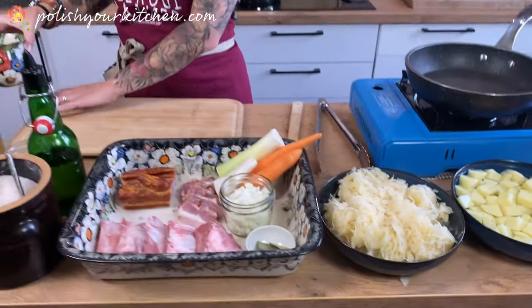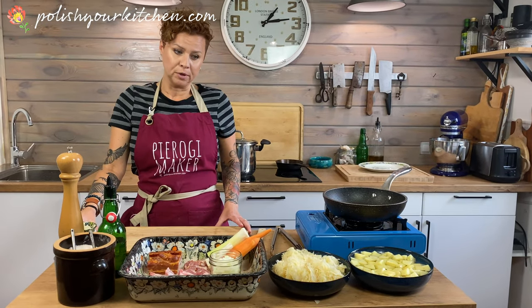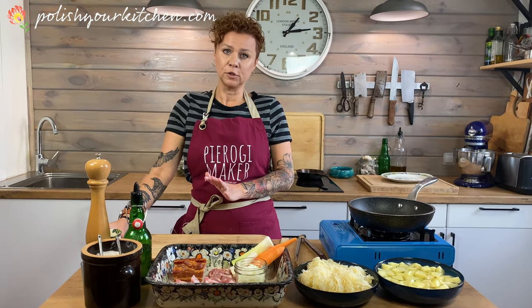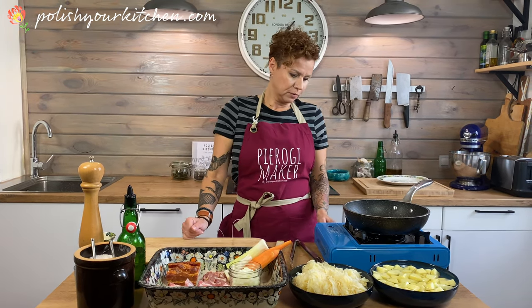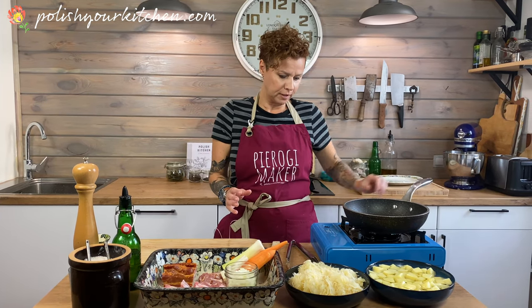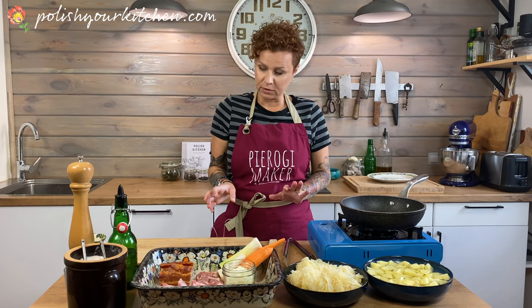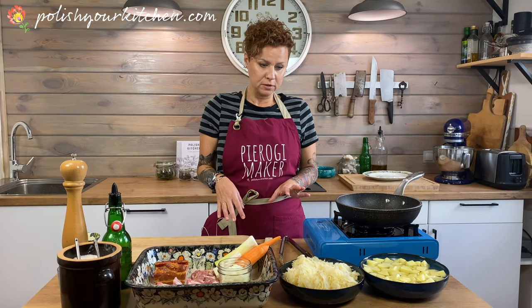We are gonna start by preparing our broth. When cooking sauerkraut soup, you have to remember that everything has to cook before the sauerkraut goes in, because the broth that sauerkraut creates doesn't always want to cook the veggies and meat really well. So that's why we're gonna start with the meat and veggies and then continue.